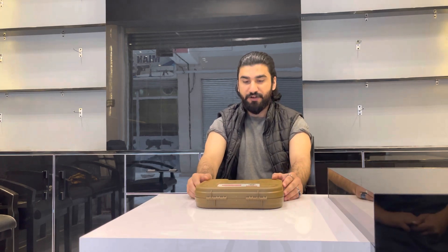Today we will unbox this pistol. We will tell you about the pricing and how you can contact us. Let's start with the review.